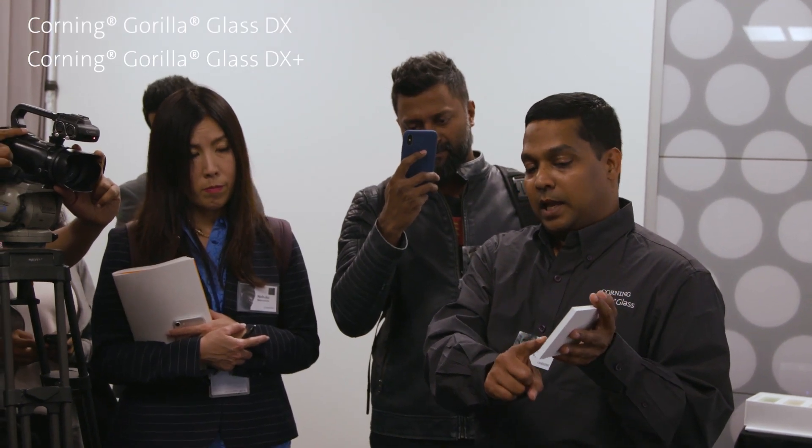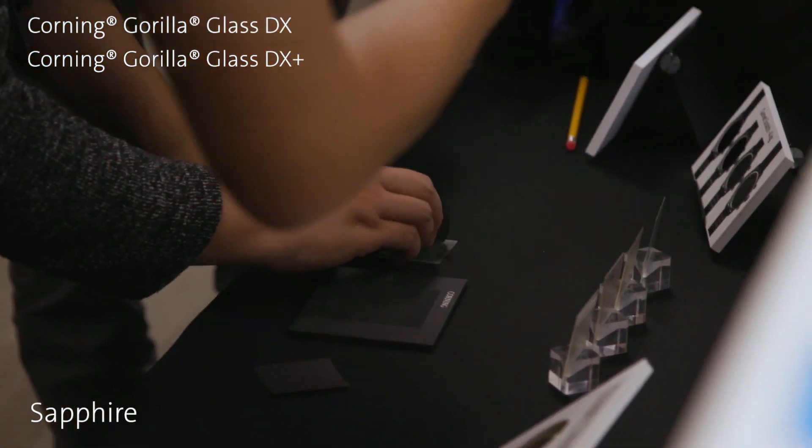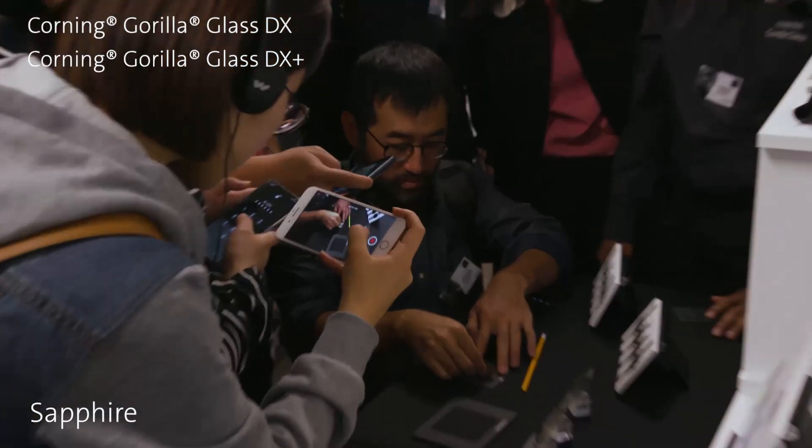The DX Plus has much higher scratch resistance compared to DX. We all know this competing product that is known for scratch resistance — I'd like you to do the same thing and scratch it.